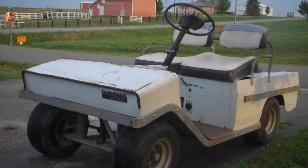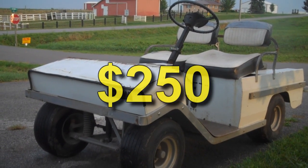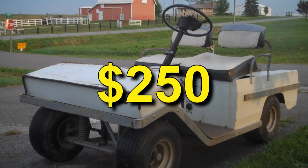Hi-de-ho, YouTubers. I thought I'd show you my newest project. I picked it up pretty cheap. It's electric.